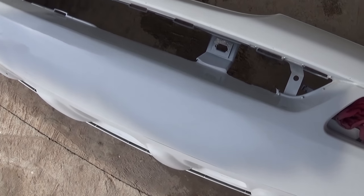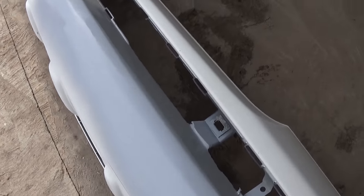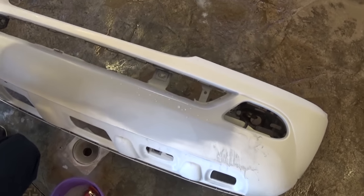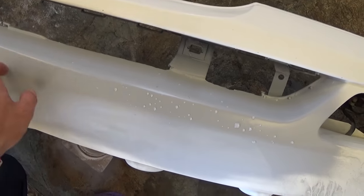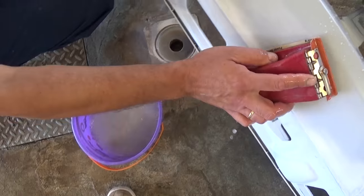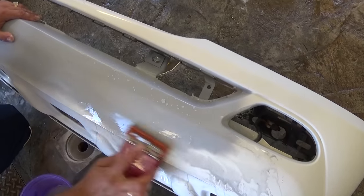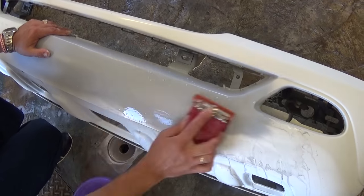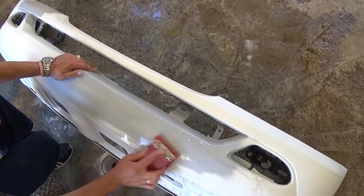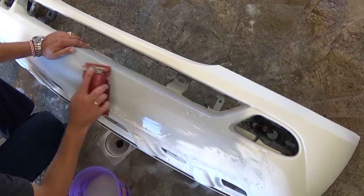After two coats of primer we'll let it dry for at least four to five hours, but we recommend overnight. Then we wet sand it. It's been about 24 hours now — the primer is pretty dry. We use 220-grit sandpaper on a block — you can even use a wood block — and sand lightly to make it smooth. If you have a high spot it will correct it. If Bondo starts sticking out you'll need to prime that spot again, but try not to sand too deep.